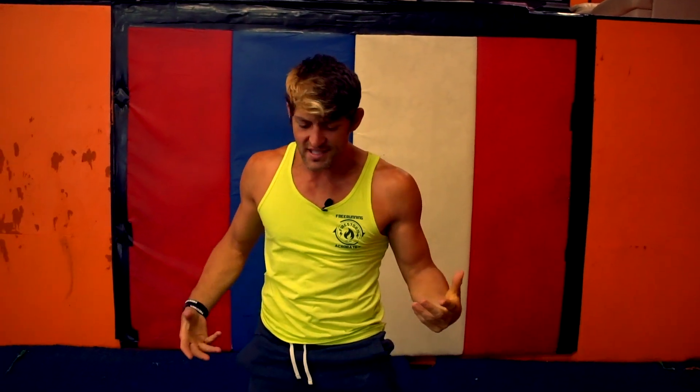Hello, friends! Good morning! We are here at Firestorm Freerunning and Acrobatics. My name is Justin Taylor, and today we are going to be working on the cockroach.